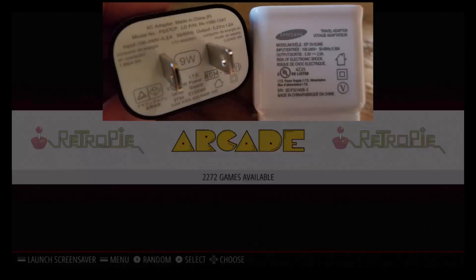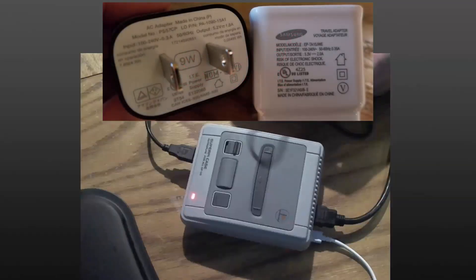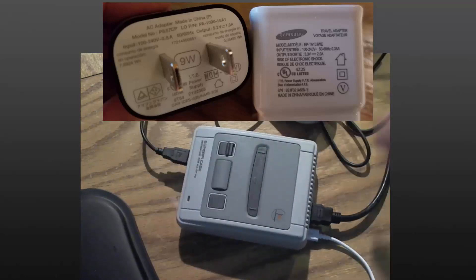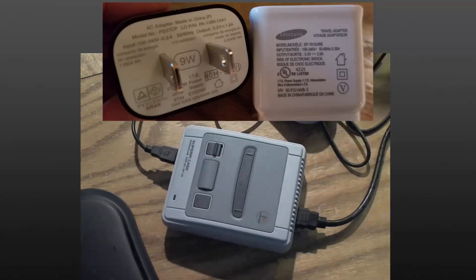I had two USB blocks that worked great: one being a Samsung 5.3 volt 2 amp, and my Alexa dot Amazon power block with 5.2 volts and 1.8 amps. But since these are for other items, I decided to purchase a dedicated power supply and try it out.